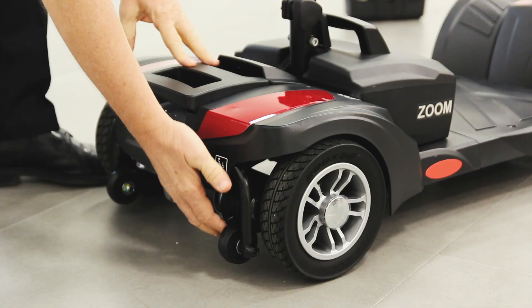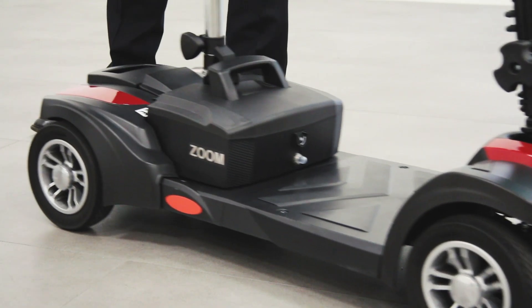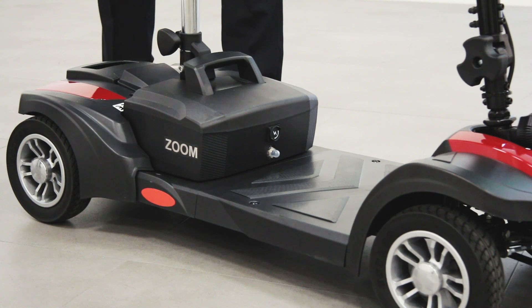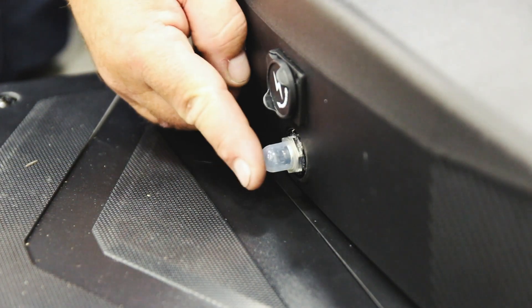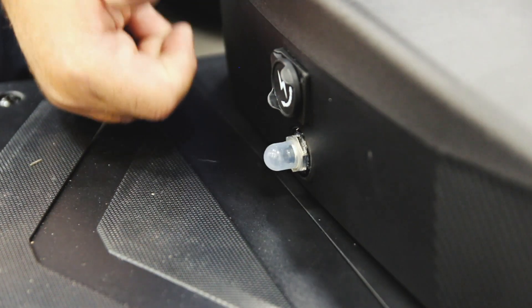The free wheel lever lets you move the scooter when it's not switched on. You'll find the lever at the rear of the scooter. The free wheel lever must be in the drive position before starting the scooter. The circuit breaker or reset button can be found on the battery box below the charging port.